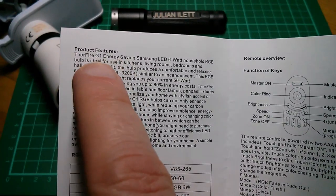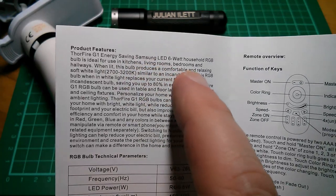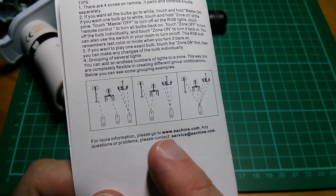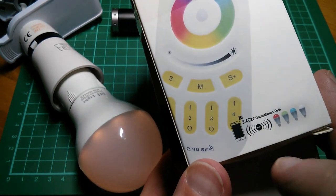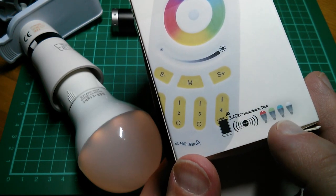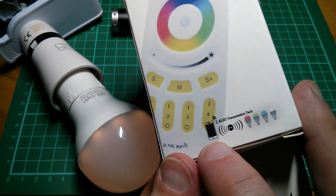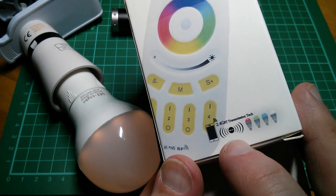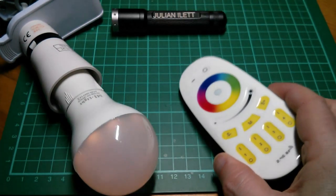The manual calls it a Thorfire G1 energy-saving Samsung LED 6W household RGB bulb. The web address is echeen.com. On the remote control it says 2.4GHz, and there's a phone and a little Wi-Fi symbol - but I don't think this is phone controlled. I think these are just other examples of 2.4GHz transmission technologies. This appears to only be controlled by the supplied remote control.